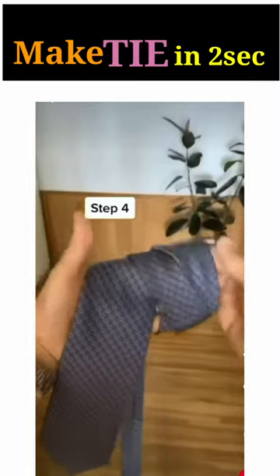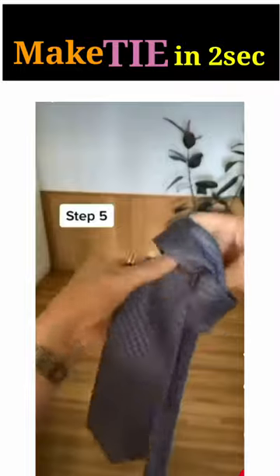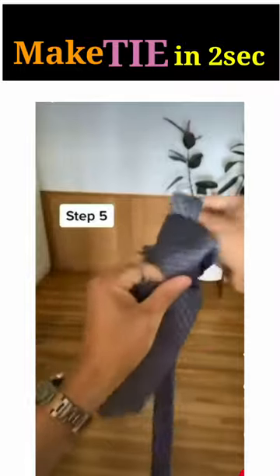Step 4, grab the furthest piece to the right to create a gap like so. You'll be using the piece in the middle of the gap to pull up. Step 5, pull the middle piece up creating a loop up top.